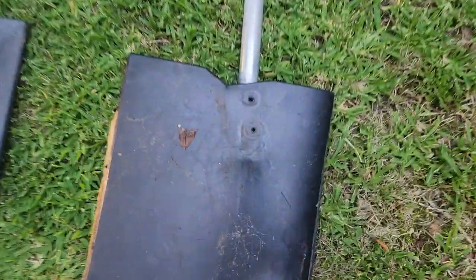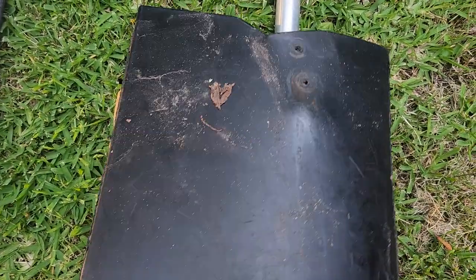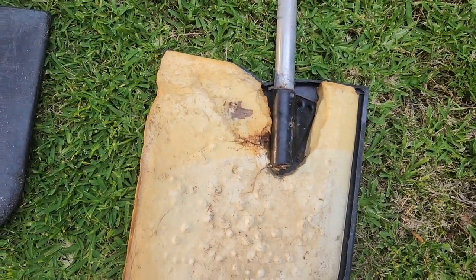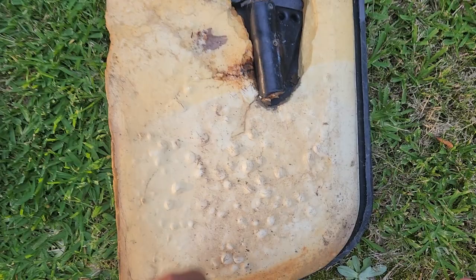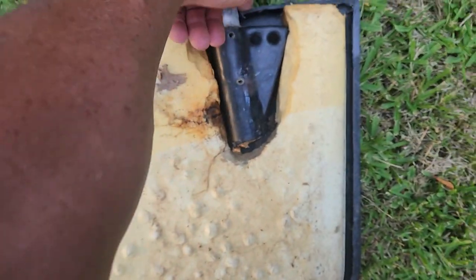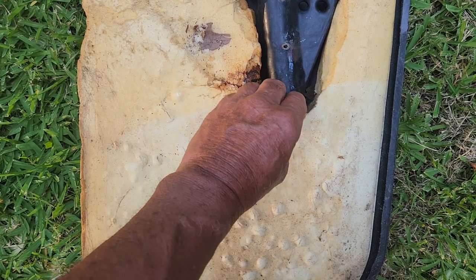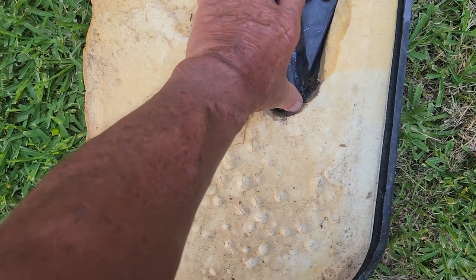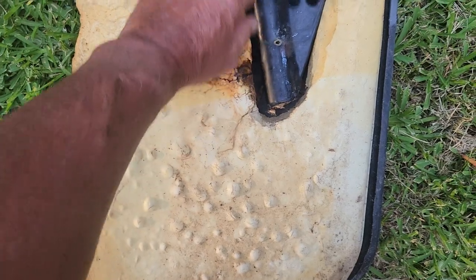This is a rudder that we went ahead and cut open — cut it in half — so you can see what the inside looks like. All you've got is foam. What happens is this thing just gets loose and wobbles around in here. So if you drill your hole right here and fill the whole thing up with the gap sealer, you can go ahead and stiffen it back up without having to drill extra holes.